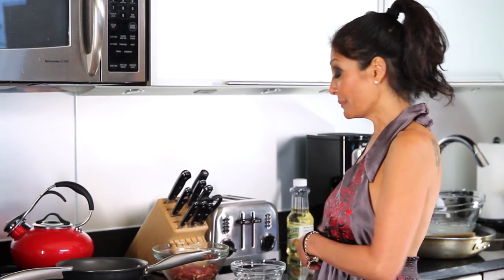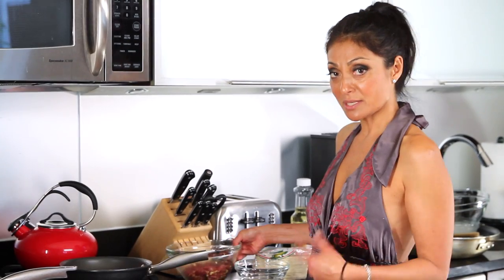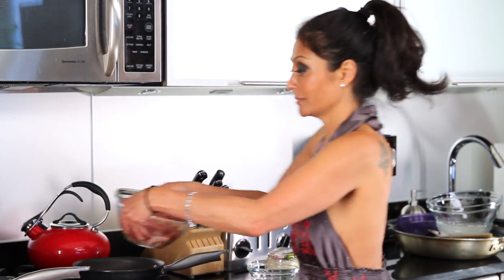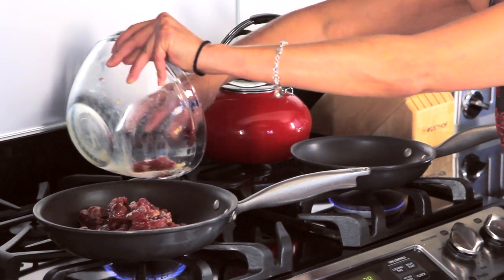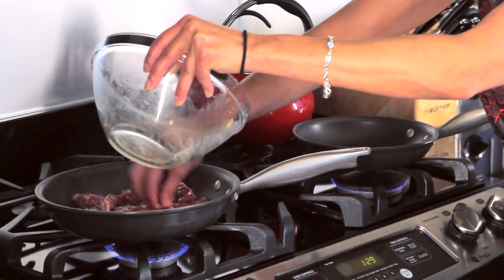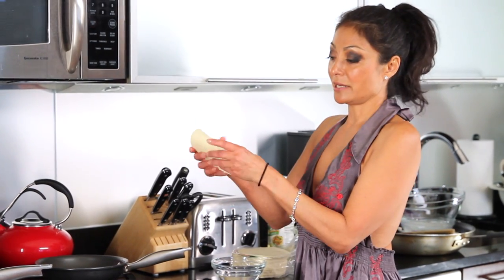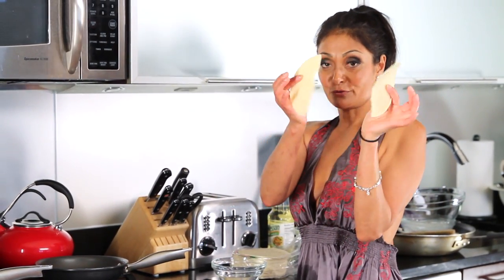I'm ready to go at the stove. I have my corn tortillas, and there's a little trick here but I will show you that once I get my beef in the pan. Sizzle — in we go.